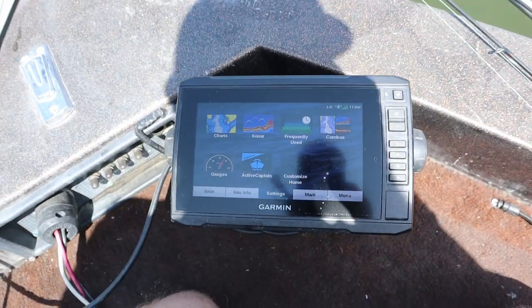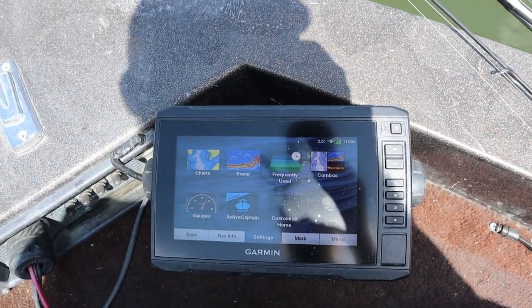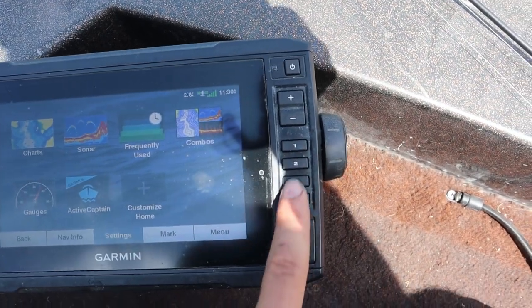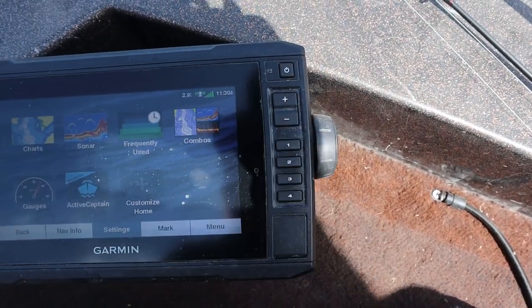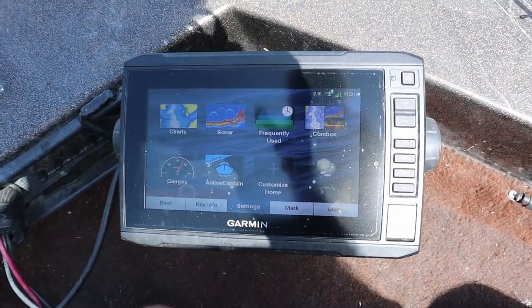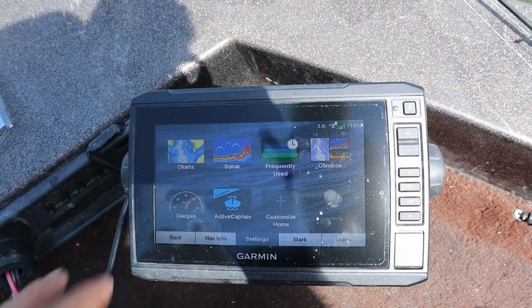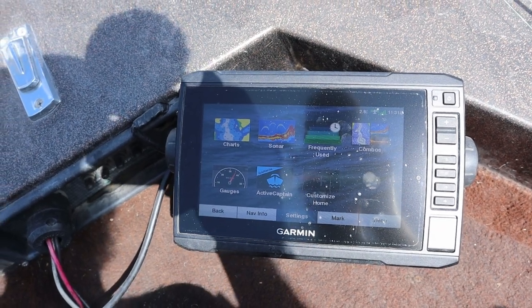The Garmin 73sv, the newest model, features a seven-inch screen that is also a touchscreen. These buttons over here are just for presets and zooming in and out, and of course your power button — everything else is done through the touchscreen. Overall I've been satisfied with the touchscreen; it's worked pretty well even with dew or a little bit of water on there, still picks up just fine.